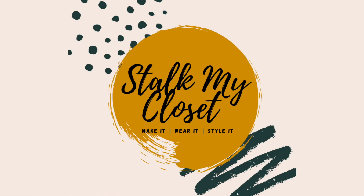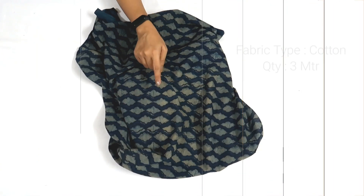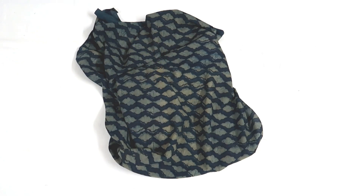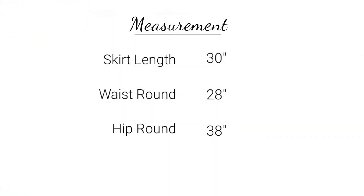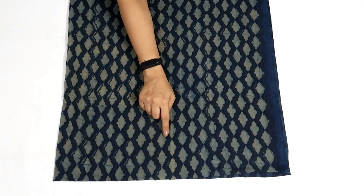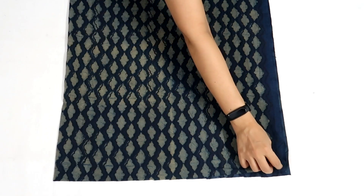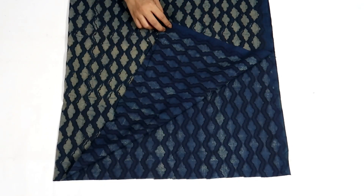Hey guys, welcome back to Stock My Closet. For today's video I have taken three meter cotton fabric — this is the measurement I'm using, you can adjust it according to your requirement. I'll start with the cutting, and for that I folded the fabric by half in width, so here I have two layers of fabric.